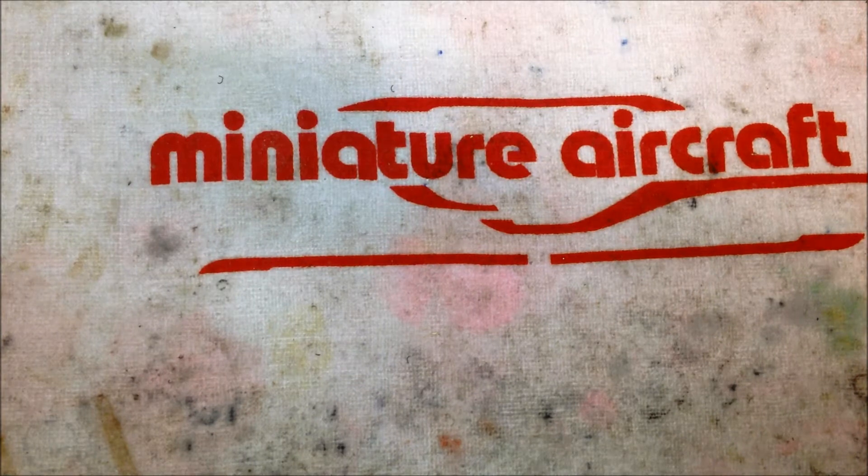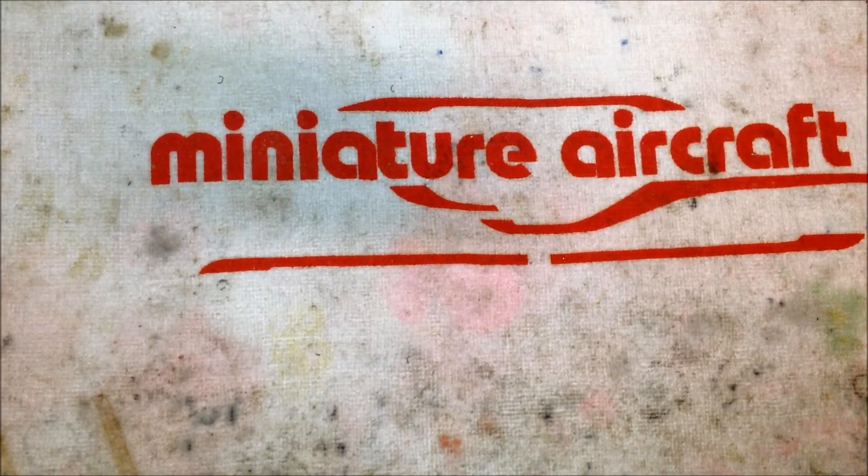Hey guys, Derek Cechus here from Team Miniature Aircraft USA, and today I'd like to bring you a quick tip on how to change the torque tube gears in your Whiplash helicopter.